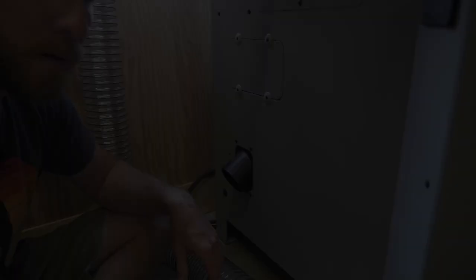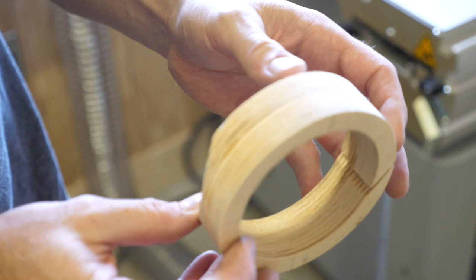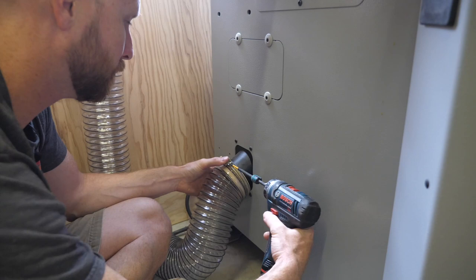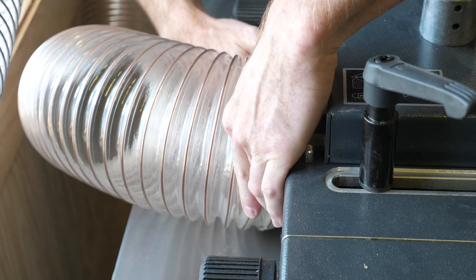Tip twelve: I just picked up a new shaper made in Europe, so it's got a metric dust collection fitting and I wouldn't even know where to buy metric dust collection hose — I just have the four inch stuff here. So I make adapters out of plywood. It's a couple layers of plywood with a slot in it, and the slot allows for a little flexibility. I have also made donuts for the shaper's fence as well as my sliding table saw.